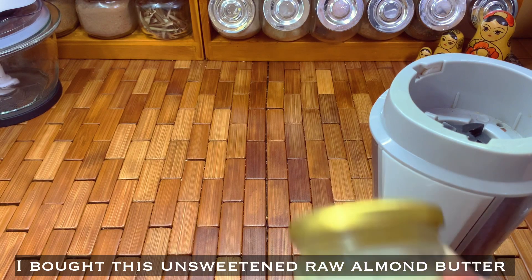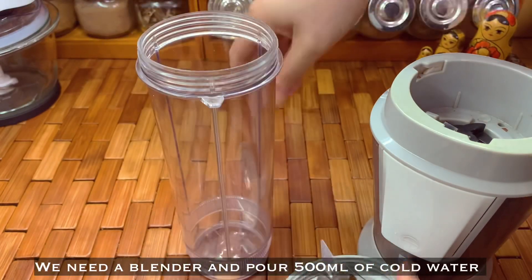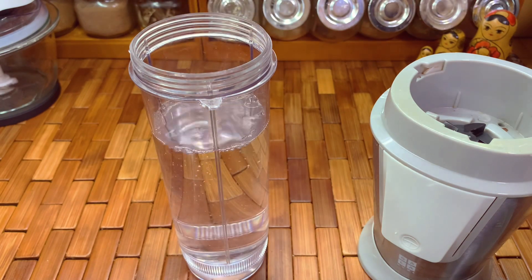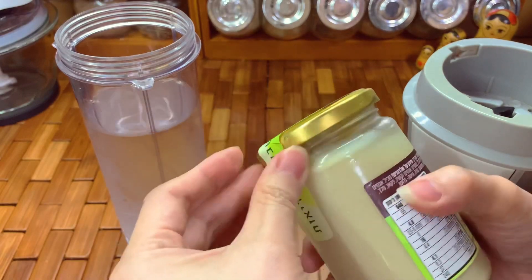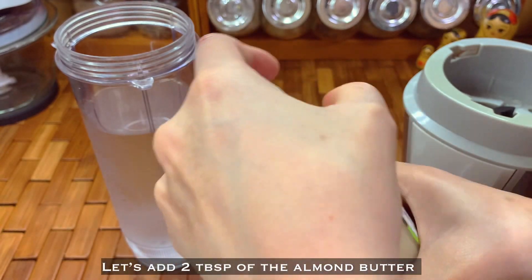I bought this unsweetened almond butter — it's raw. We need a blender and 500ml of cold water. This is the brand I'm using here in Israel; it has no added sugar and it's 100% almond.